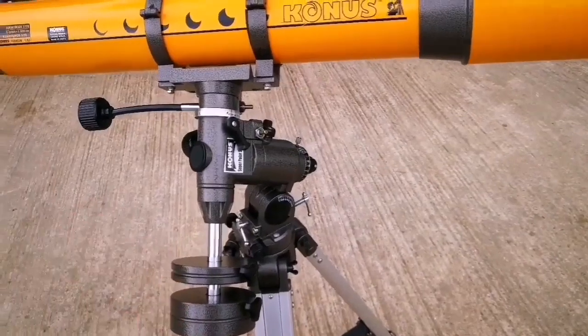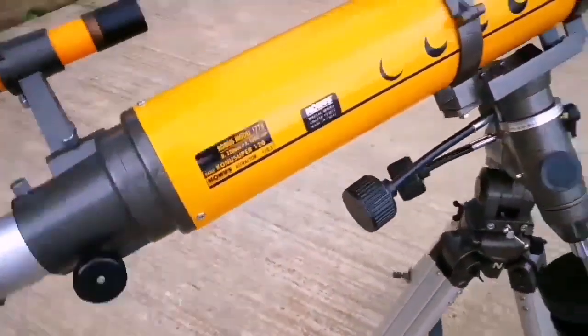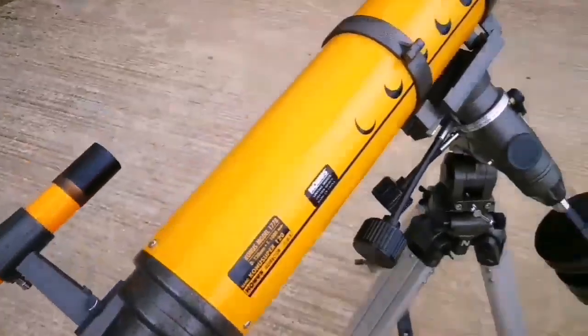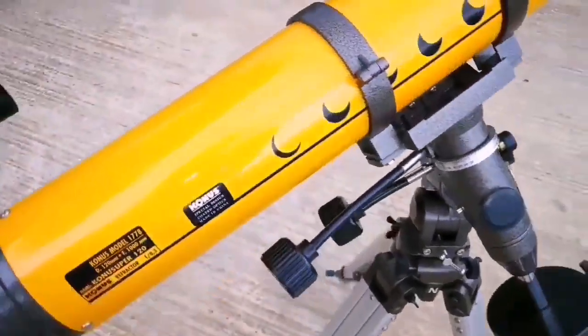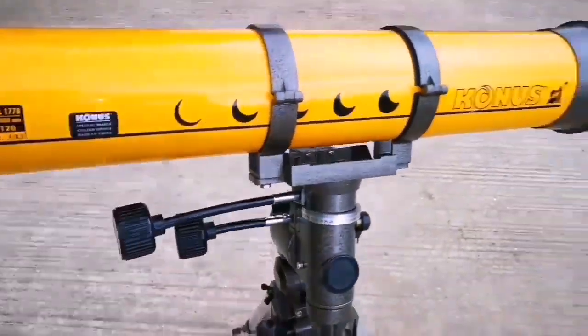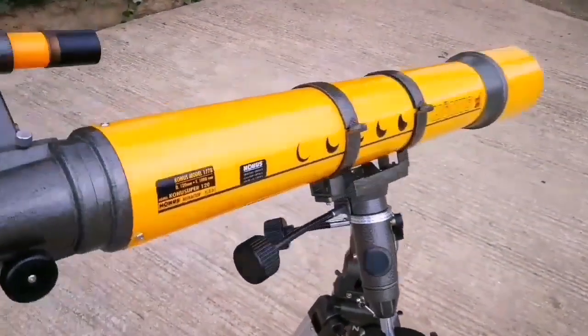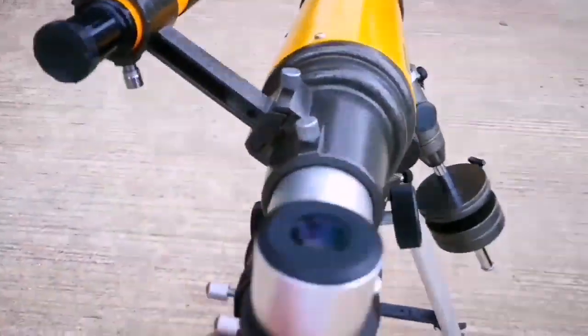It's a little bit bigger than the EQ3. The motions are really quite smooth and lovely — it's one of the best mounts I've seen in this range. So easy to adjust and so easy to move the telescope. Every angle you can imagine, it has balance. And so easy to set up. I'm looking forward to observing with this telescope.